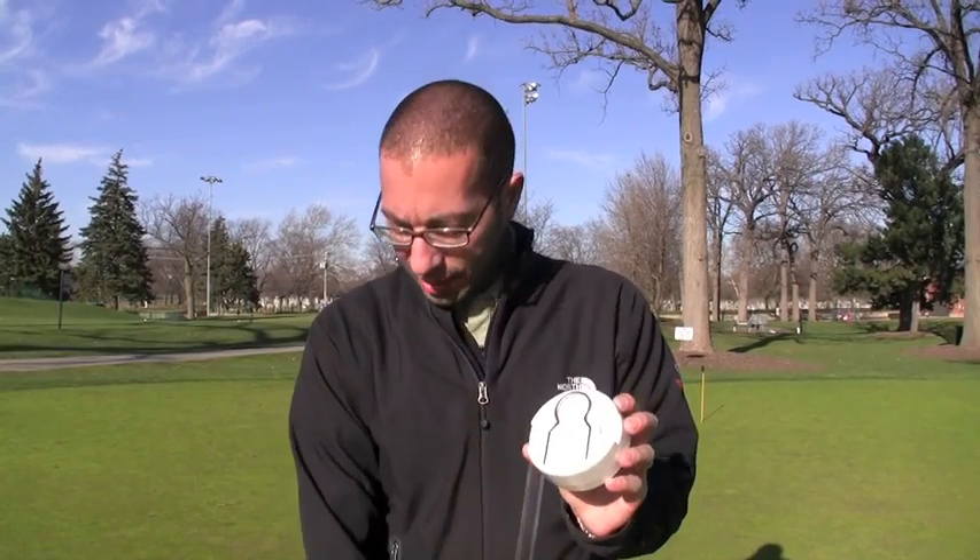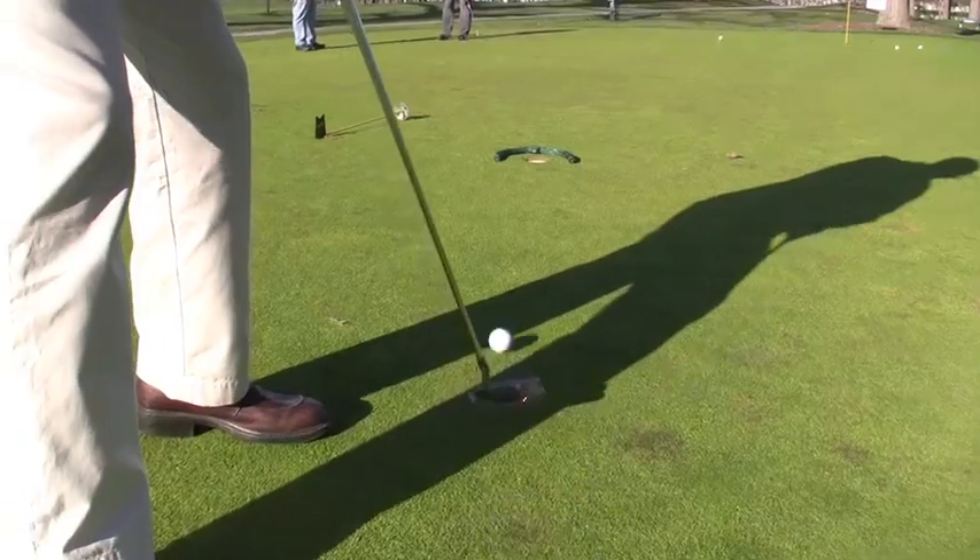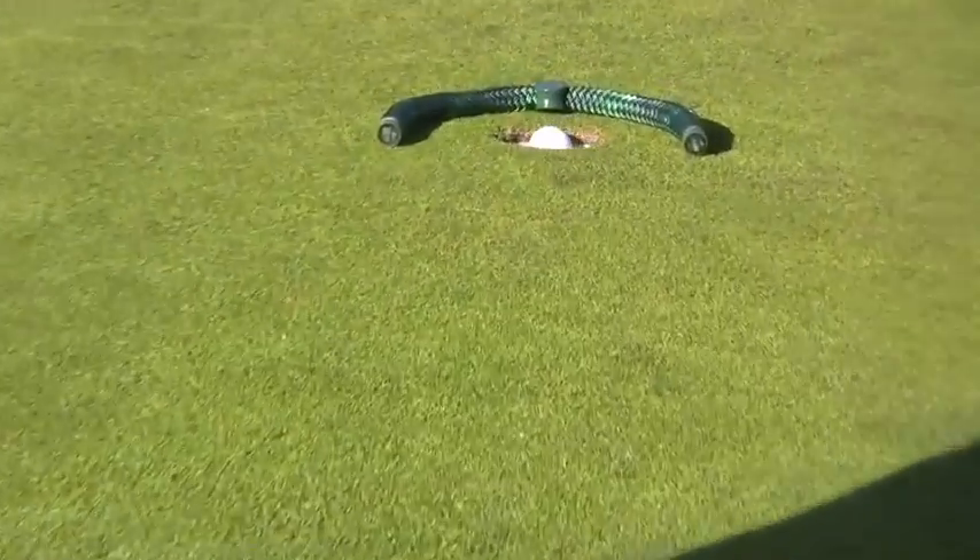Welcome to Sandbox8.com. Today we're reviewing the RoboCup by Fine2Golf. Basically, what the RoboCaddy is is a device that you put inside a practice teacup or into a regulation-size cup on the golf course to practice your putting. There's a little ball return that will return the ball to you at about 14 feet.